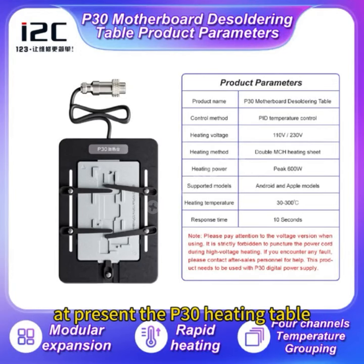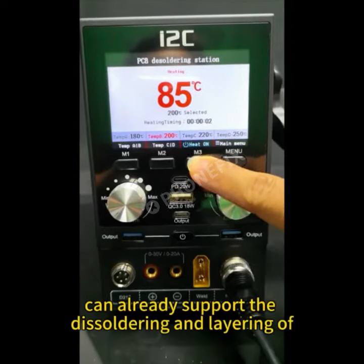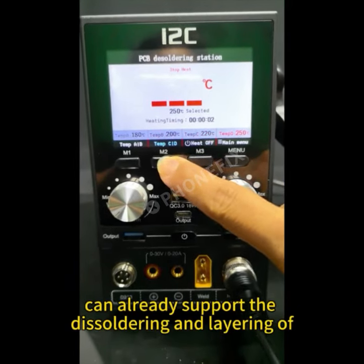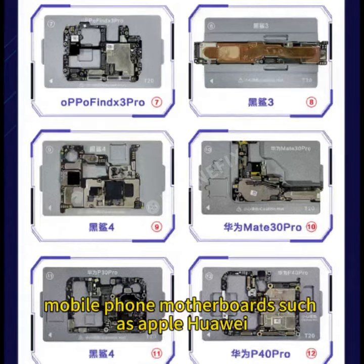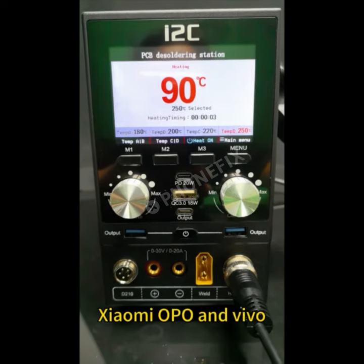At present, the P30 heating table can already support the desoldering and layering of mobile phone motherboards such as Apple, Huawei, Xiaomi, Oppo, and Vivo.